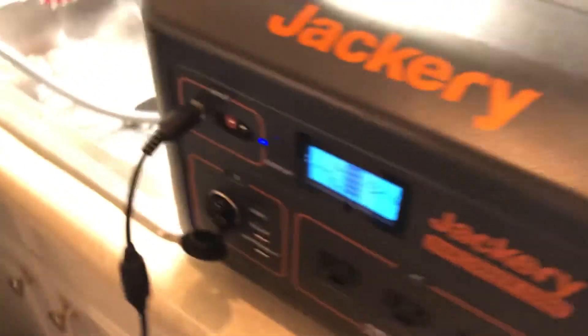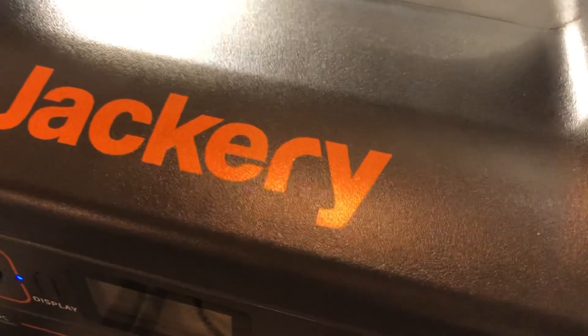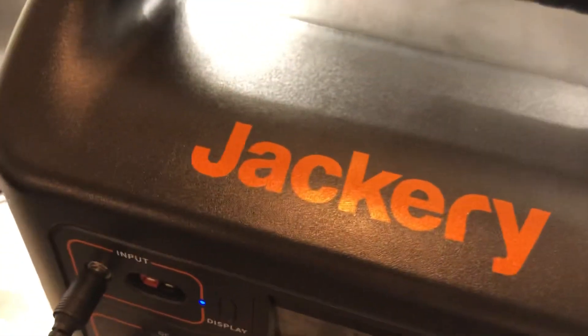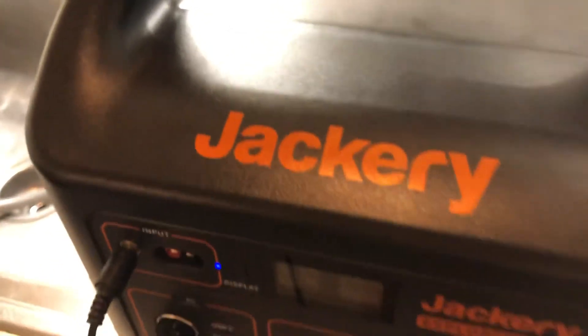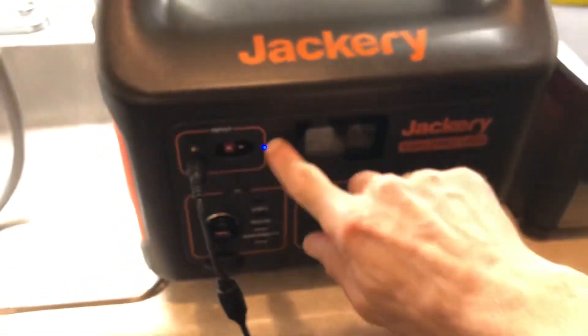Sorry for taking up so much time, but that's the main review of the Jackery Explorer 1000. This is unpaid — I paid for this with my own money. So Jackery, if you want a review, send me stuff — send me a Jackery 2000 or a Jackery 5000 and I'll put it to the test. I'll tell you the truth, what's wrong with it. So far I see nothing wrong with this. It is a very well-made device.